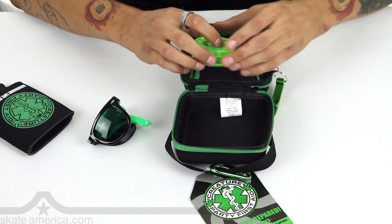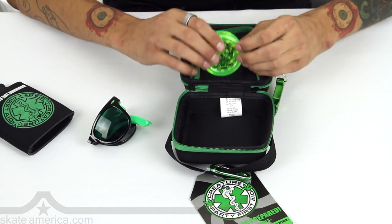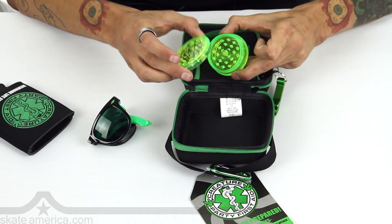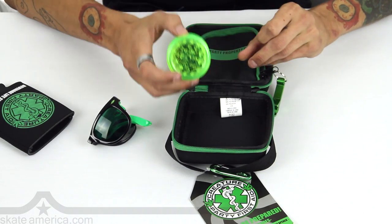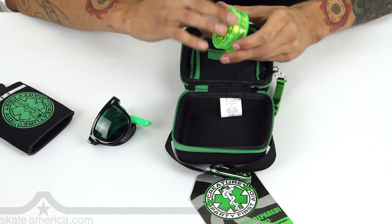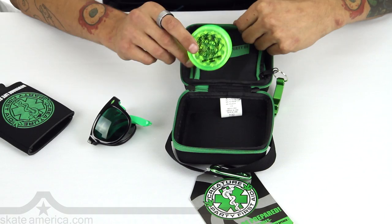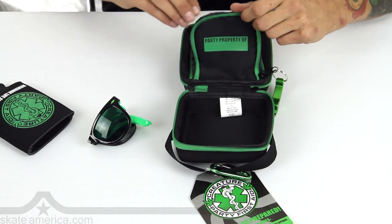Looks like the last thing we got here — we got your Creature Party First Aid grinder, because our skaters always like to keep it on the grind. Put your stuff in here, do what you want, do what you can. It's a grinder, you can't really talk about much more than what it is. Just got to do what you do.